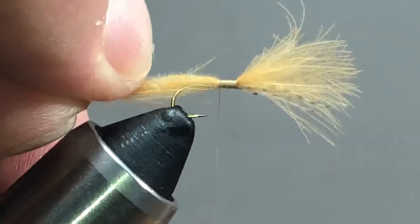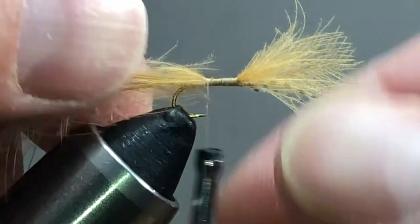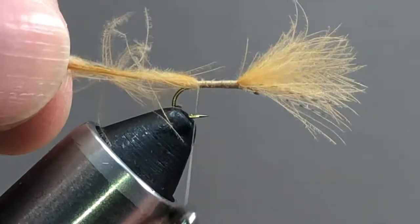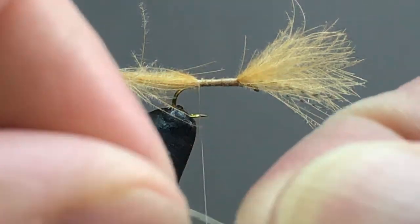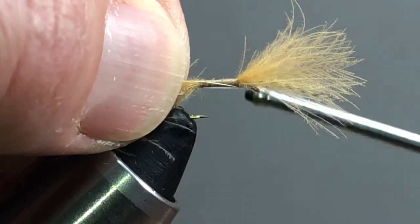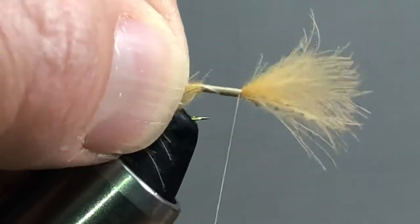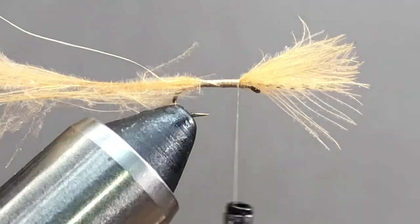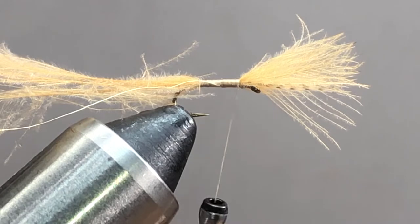We want to keep everything directly on top, and we're going to take it back to the barb. For a little added protection — this is optional — I've got some extra small gold wire. I'm going to tie it in on the side, bring it to the length of the body, and take my thread back up. It's not necessary, but if you want that extra added durability feeling, at least on the first hit, that's what you want to do.